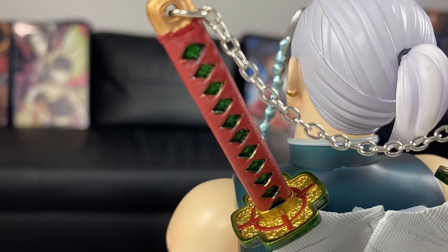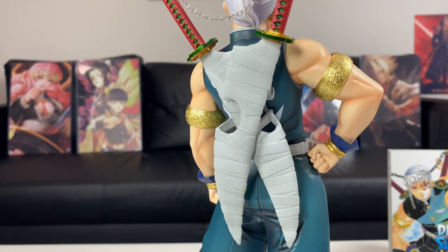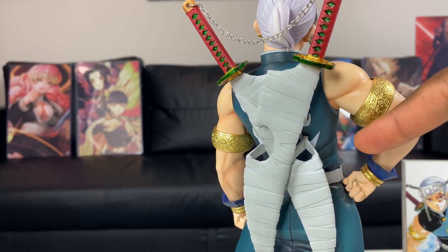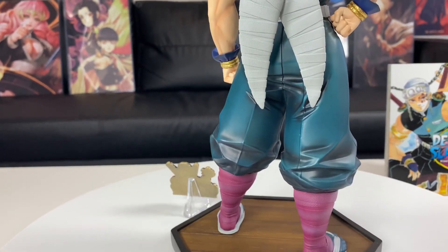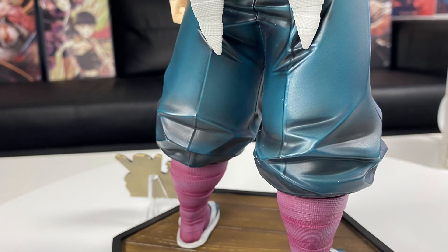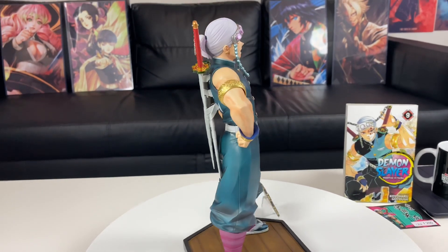They did really good on his Demon Slayer sword. Check out that he uses two blades — isn't that awesome? There's Japanese kanji behind the back of his Demon Slayer outfit, and you can see more of the shading in his pants and socks. WW Studio, I don't have a lot of complaints about this statue.